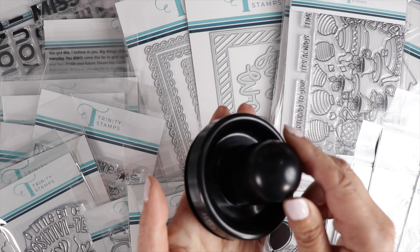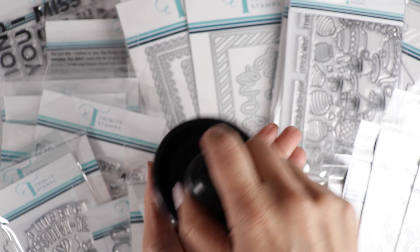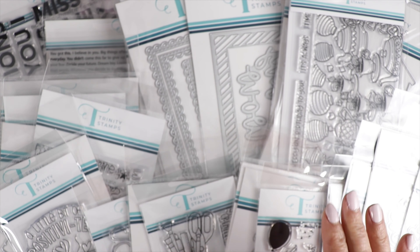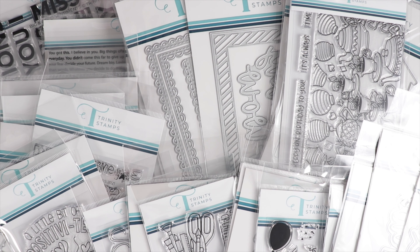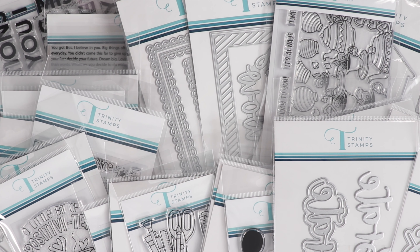I almost forgot to tell you guys — we have the stamp positionable tool back in stock. You use this to rub on top of your MISTI to press the stamps down. I've used this in my videos and it's back in stock. Thanks for stopping by, guys — all the links will be in the description box for the Trinity Stamps release and the box of the month. Visit us July 1st for a YouTube hop and giveaway, and I'll see you then!